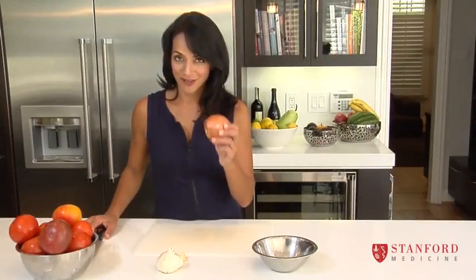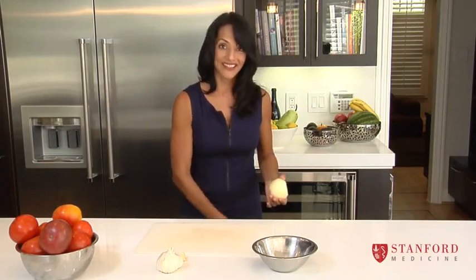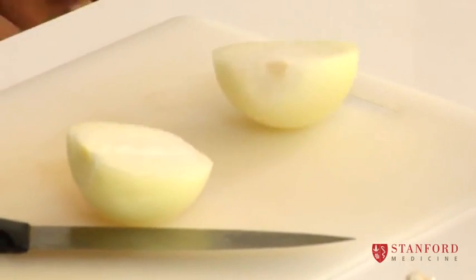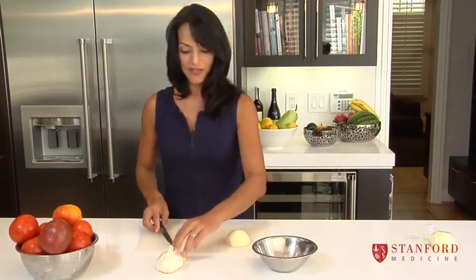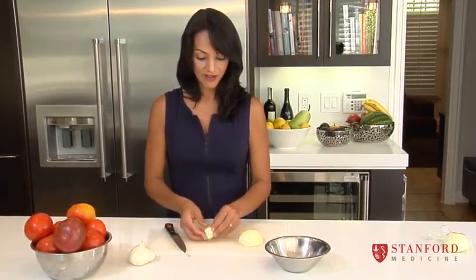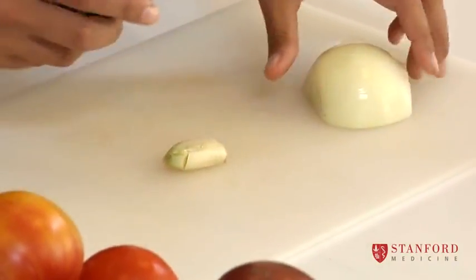This is where everything starts — this is the heart of the action when we're making anything savory. We're cutting the onion; clearly you don't want to eat the skin, so cut the skin off. If you do this quickly you won't even cry. We're just going to use half of an onion because it adds nice flavor, and I'll keep the other half in the fridge in a ziploc bag. The other thing I'm going to do is cut up a clove of garlic. To get the skin off the garlic, I use the flat part of the blade and give it a whack — the skin cracks and comes off really easily.